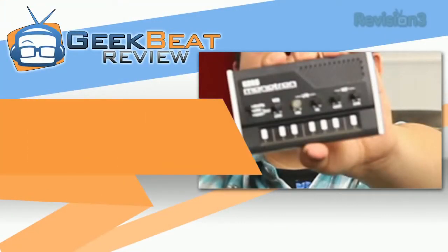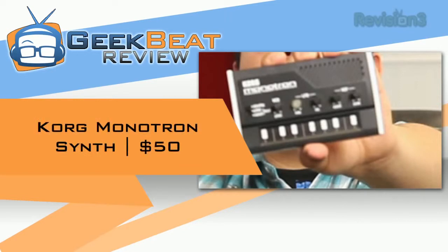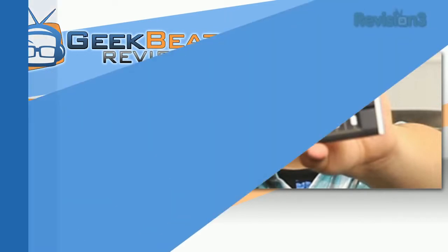Hey guys, it's Mark for Geekbeat and today we're reviewing the Korg Monotron Analog Ribbon Synthesizer. For those of you familiar with electronic music or really into it, you may already know who Korg is.